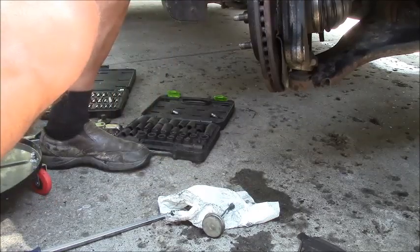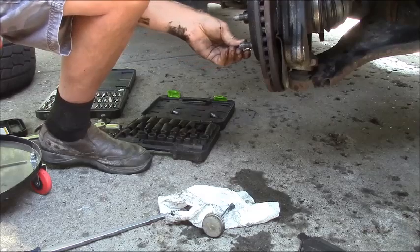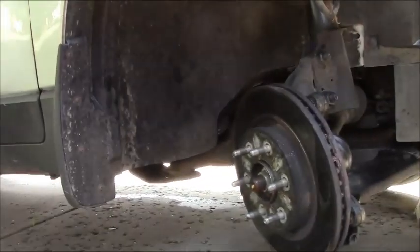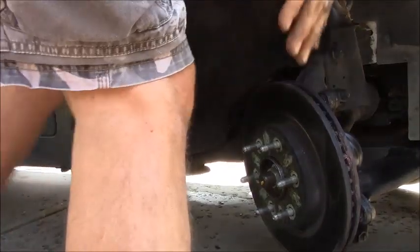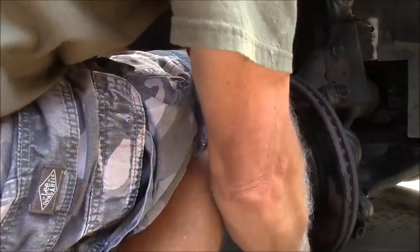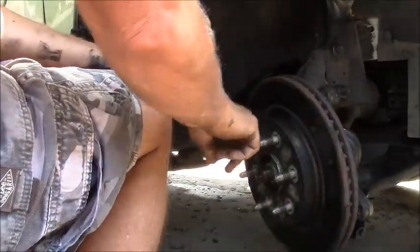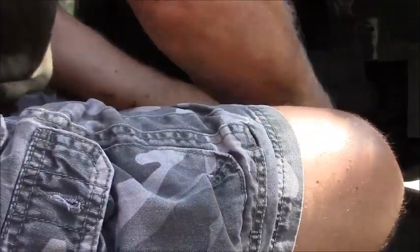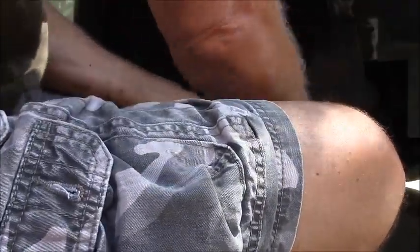I think it said it was a T30 for the disc retainer screw - and that appears to be it. I'll get that on top, that'll be a little easier to deal with. It's just a disc retainer - you don't need to put that in real tight or anything. It literally just holds the brake rotor in place while you work on it.